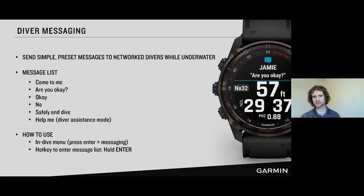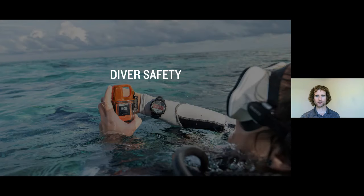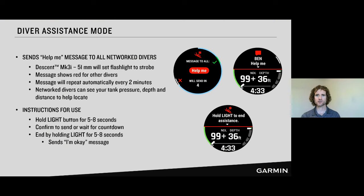Dive messaging plays into a safety story we've been building with Garmin throughout our dive products. Let's talk about diver assistance mode — this is a new mode that works with messaging. It's for that extreme situation: 'I actually need help right now, something's gone wrong.' Diver assistance mode is meant to broadcast that out to other divers, let people know you're having trouble, and do it hands-free so you can deal with your problem knowing your watch is going to try to get that message out.